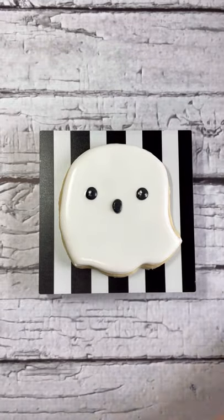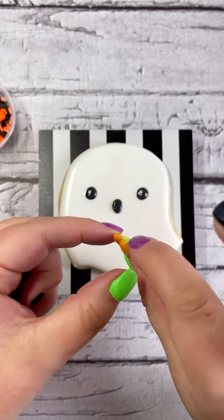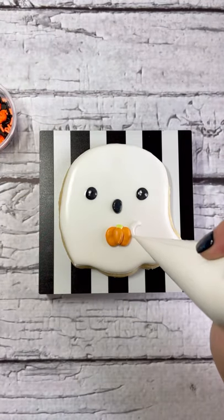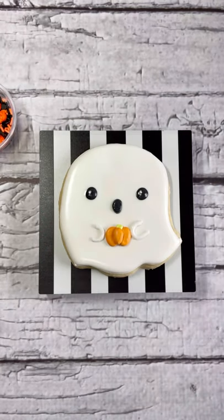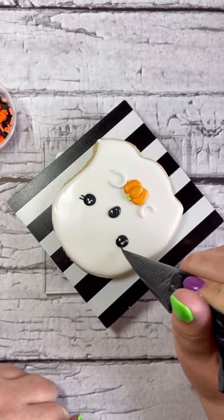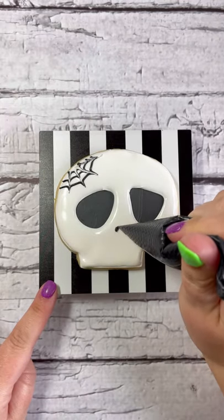Next, take your pumpkin royal icing transfer and pipe a little bit of icing on the back, then set it very gently onto your cookie. You can also pipe some hands so it looks like the pumpkin is being held by the ghost — just get creative and make it your own. I'm adding eyelashes to my ghost, but make sure you test first that your icing bag hole isn't too big.